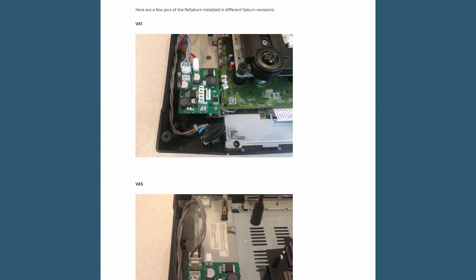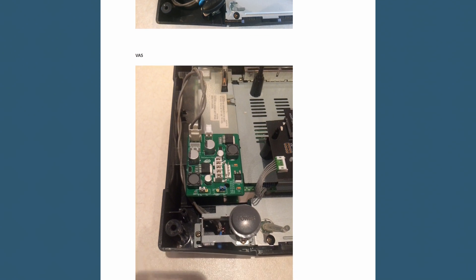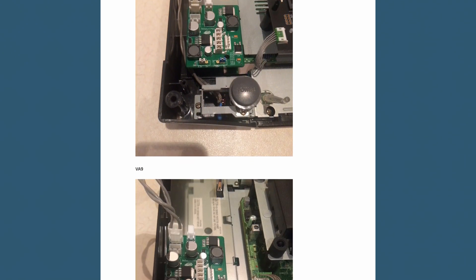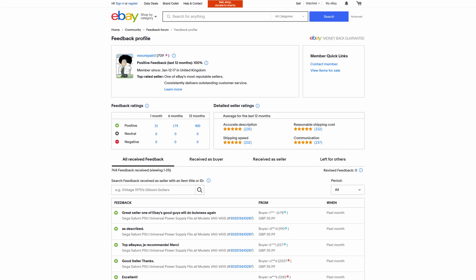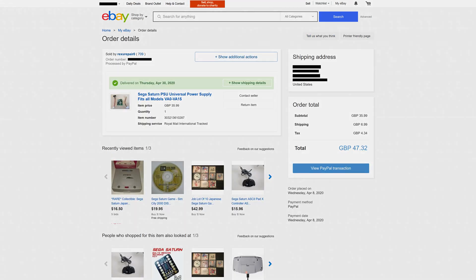Lacking the usual confidence gained by reading other people's reviews, I messaged the seller, rexurepair0 — who I'll refer to as Rexus from now on — to ask if the ReSaturn PSU was based on the open-sourced Saturn PSU designs. While waiting for the seller to reply, I remembered that eBay allows buyers to leave feedback on a seller, so I checked Rexus' feedback and found it was 100% positive. Rexus replied quickly, considering the timezone difference, and informed me that the ReSaturn PSU was an original design they had been selling for a while. With my doubts cleared, I placed an order.